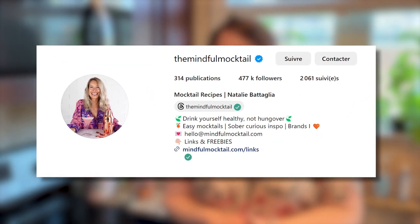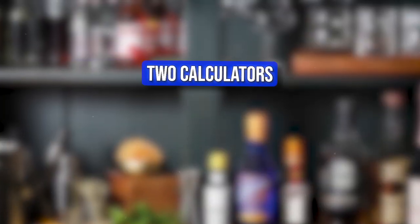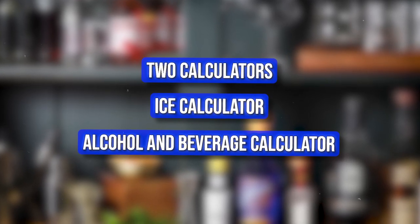I'm actually going to start by making a mocktail. I took these from Instagram — something called The Mindful Mocktail, and I'll link it below. It's not sponsored, I'm just here having fun. Nothing in this video is sponsored, just FYI. Feel free to get out your ingredients and make them with me.